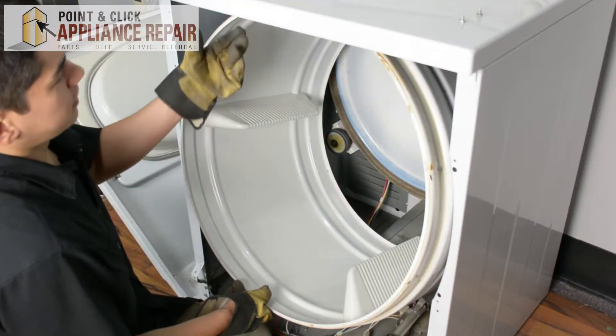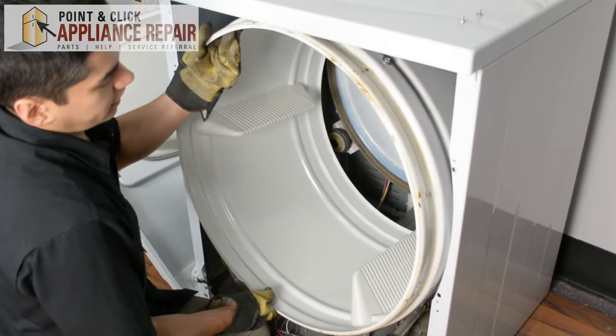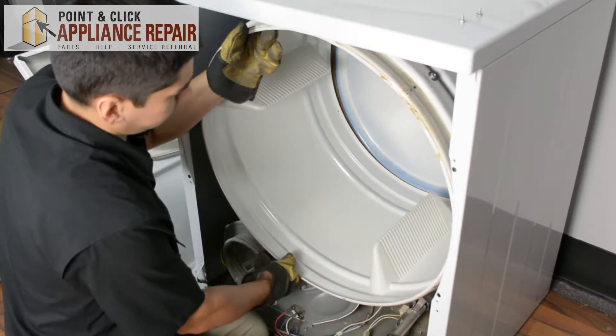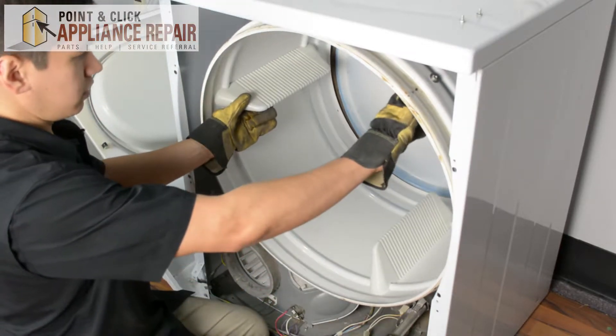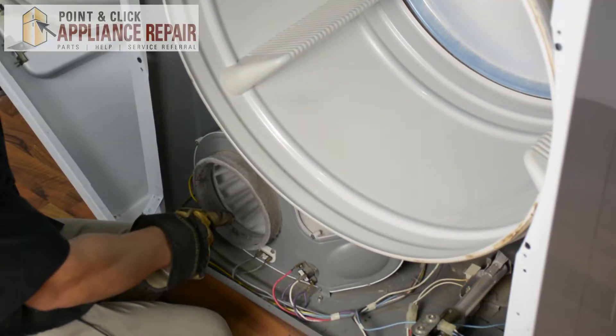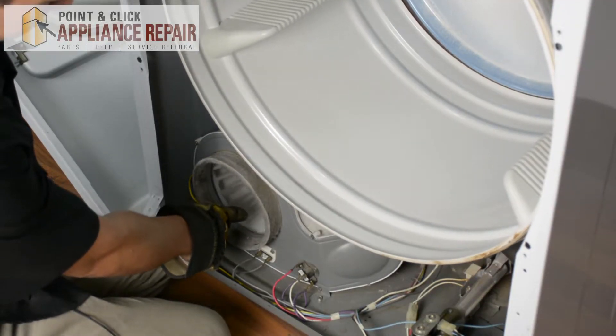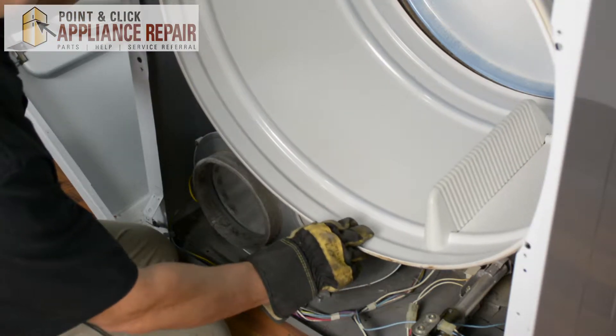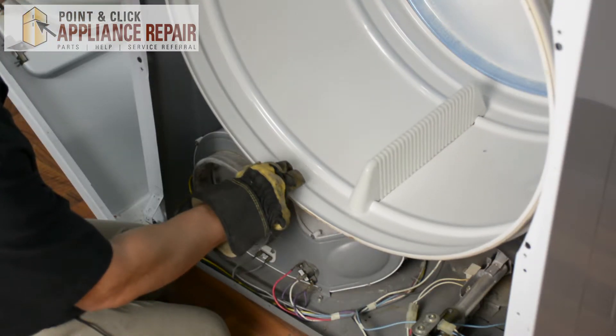Now that the belt is on the wheel and the drive shaft, we're going to put the drum onto the roller wheels. You can see here — we'll spin the drum around a couple of times, and you'll also see that our blower wheel is spinning as we spin the drum. So once you've got that, you know that you've got it in the right way.